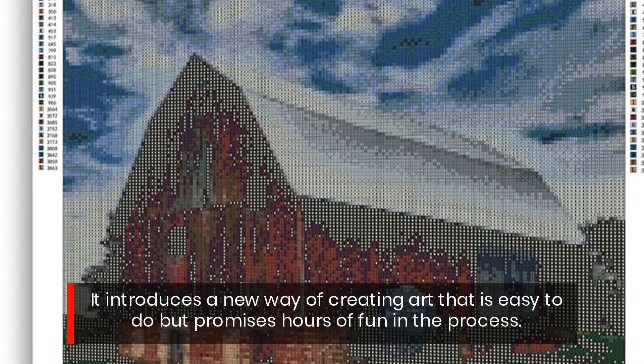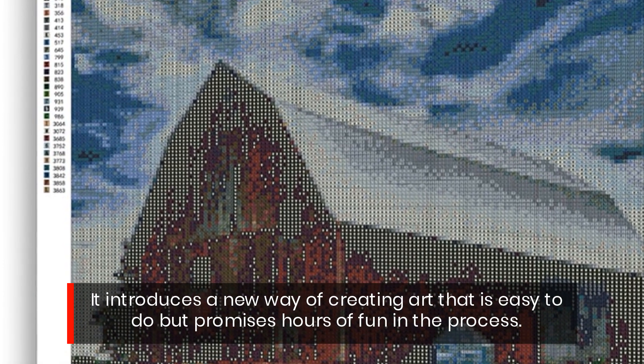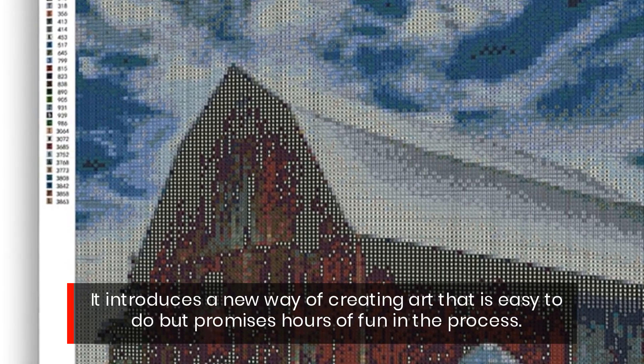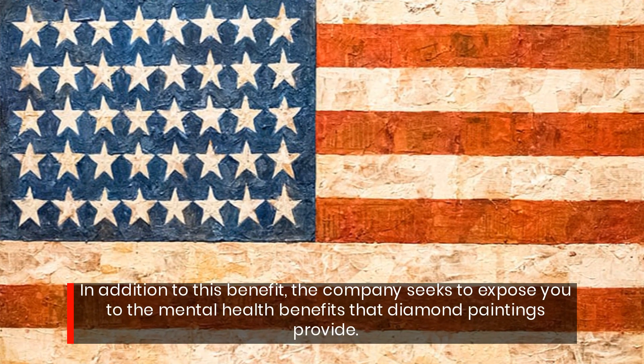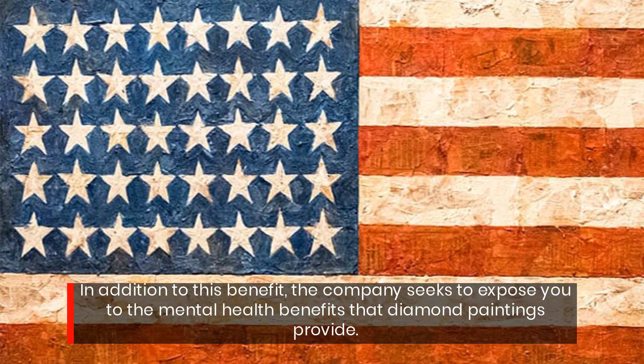It introduces a new way of creating art that is easy to do but promises hours of fun in the process. In addition to this benefit, the company seeks to expose you to the mental health benefits that diamond paintings provide.